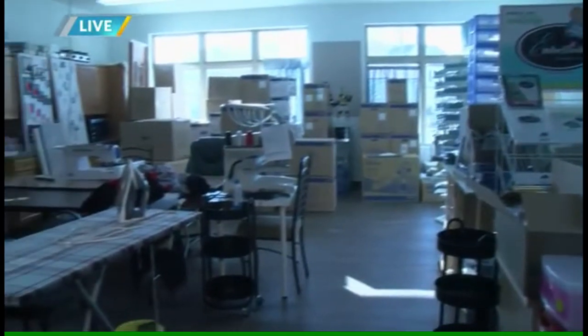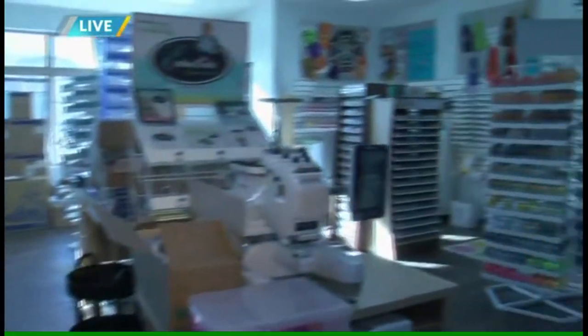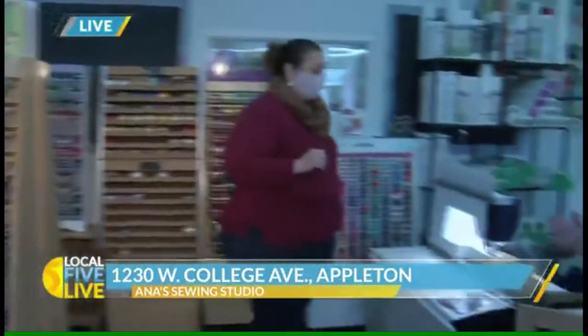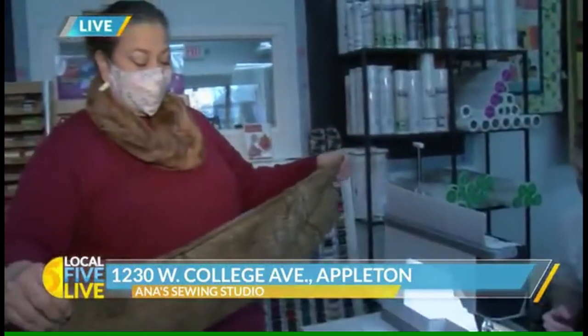We're remodeling the store and rearranging things and expanding, so it is a little messy right now, but we're having a lot of fun. That's what we expect at a remodel, but that is awesome. You're saying you've got everything we need to get started, so why don't we take our skills and test them out a little bit. What am I working on today? Well, right now we're making this infinity scarf because even though it doesn't feel like it today, winter is coming — and this is a quick, easy, fun gift to give away or just to make for yourself.